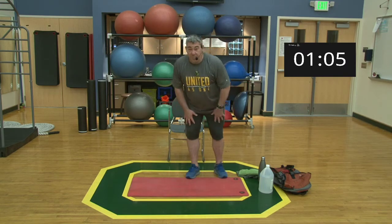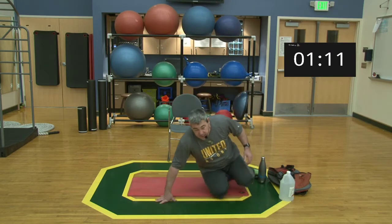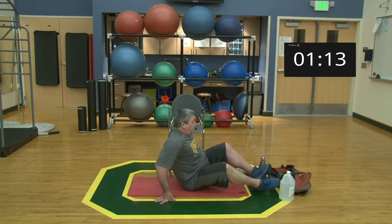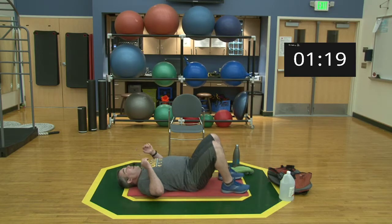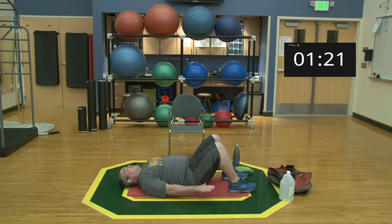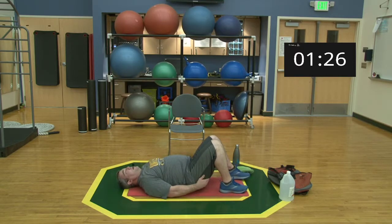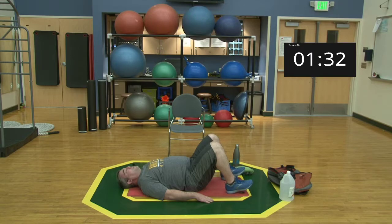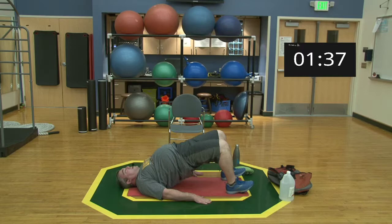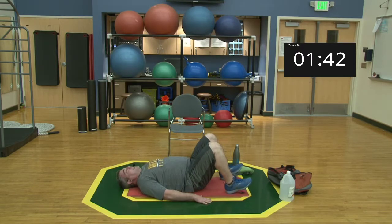We're going to start with a glute bridge. I like glute bridges because they get you using your hips, which correlates to squats and deadlifts. Come down to the mat flat on your back, hands on the floor. The closer your heels are to your bum, the more difficult the exercise will be. Push with your heels, push your hands into the floor, and raise your hips off the deck squeezing your glutes, then come back down.